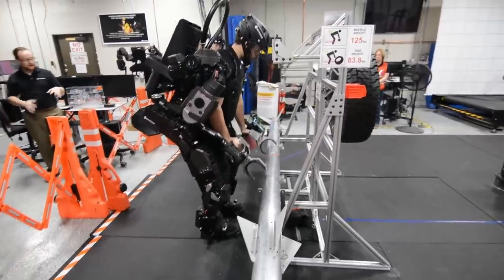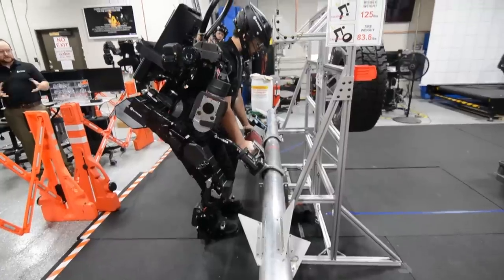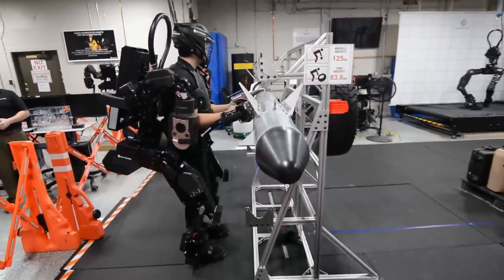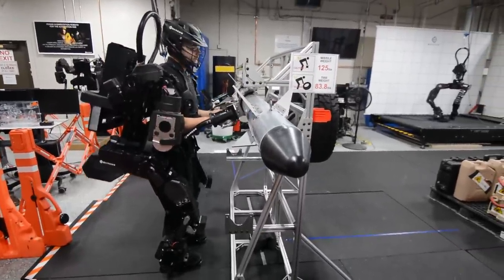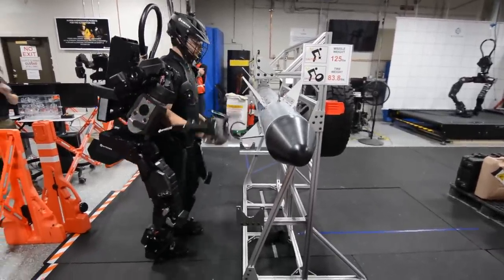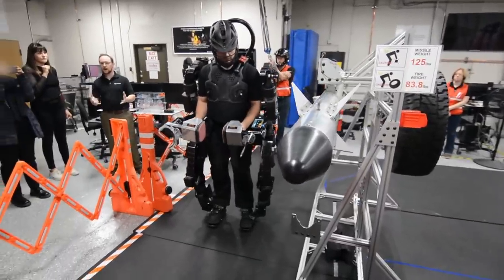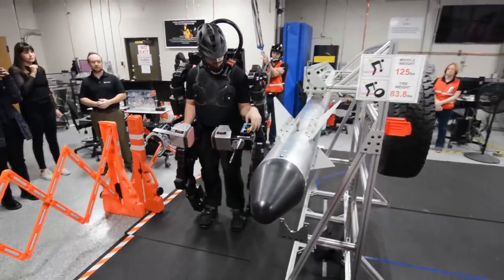He's just going to grab onto this thing, get some of that form and force culture we talked about, and he's going to line up those rails and slide it in. That is one person doing a three-person task, and that's what the exoskeleton can unlock in many different industries that we're really excited about.